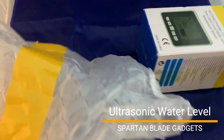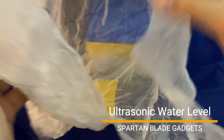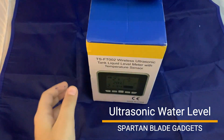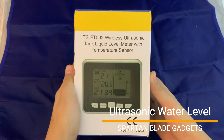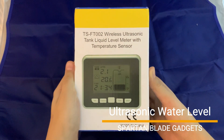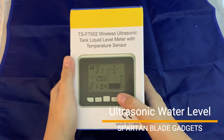Hi, welcome to another video brought to you by Spartan Blade Gadgets. Today the gadget to unbox is a multi-function water level transmitter. It's called TSFT-002 wireless ultrasonic water tank liquid level meter with temperature sensor.